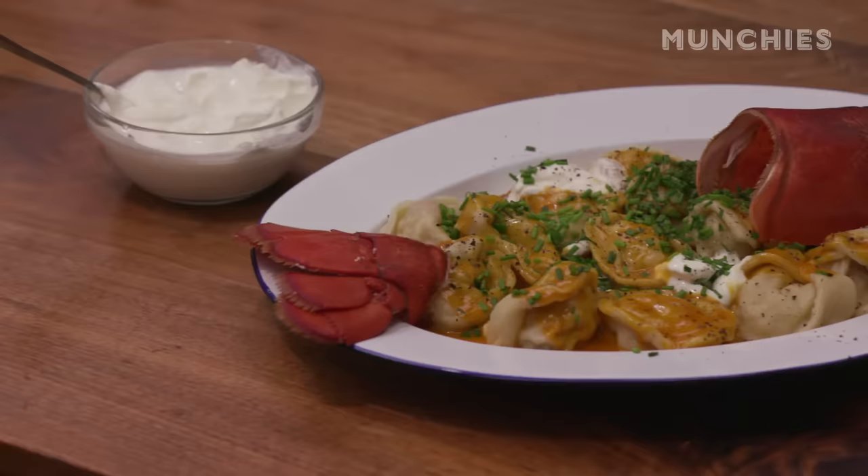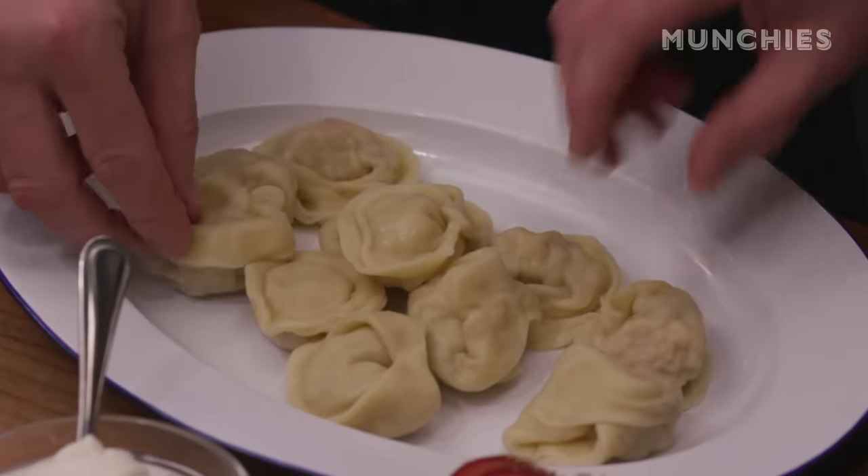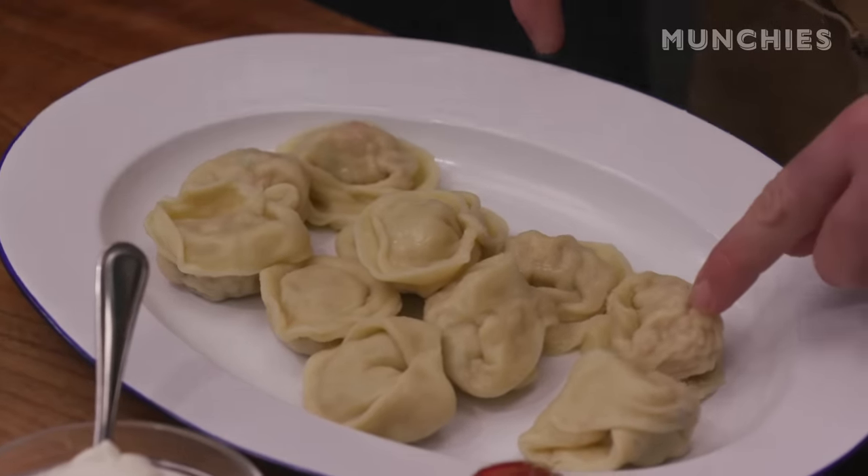I'm Dave McMillan and Frederic Morey from Joe Beef's Restaurant. Today we're cooking lobster pelmeni. Pelmeni is kind of like a Russian tortellini.